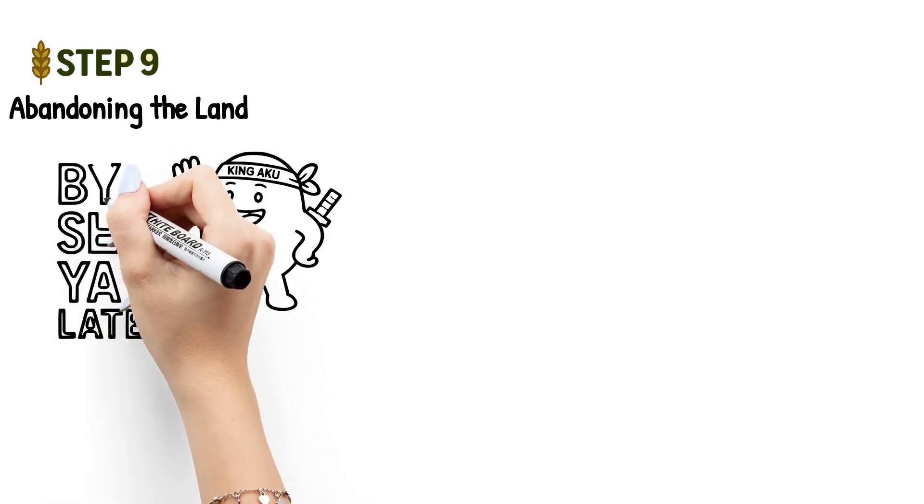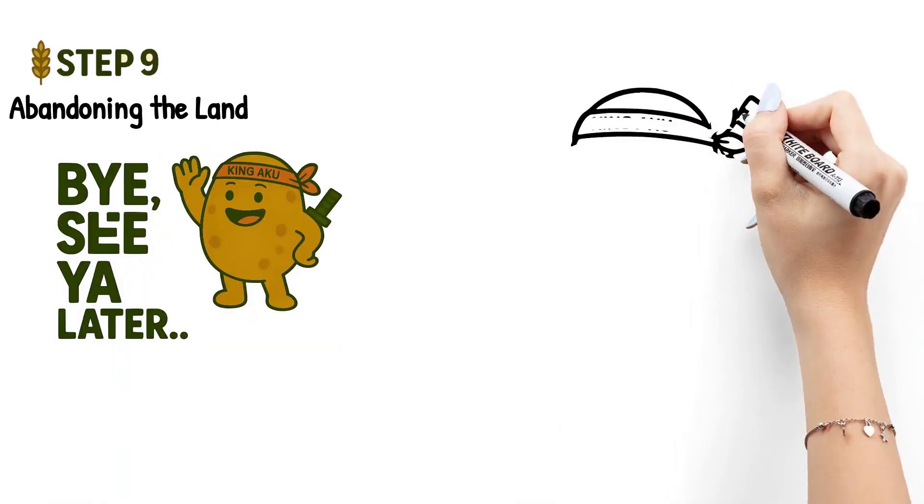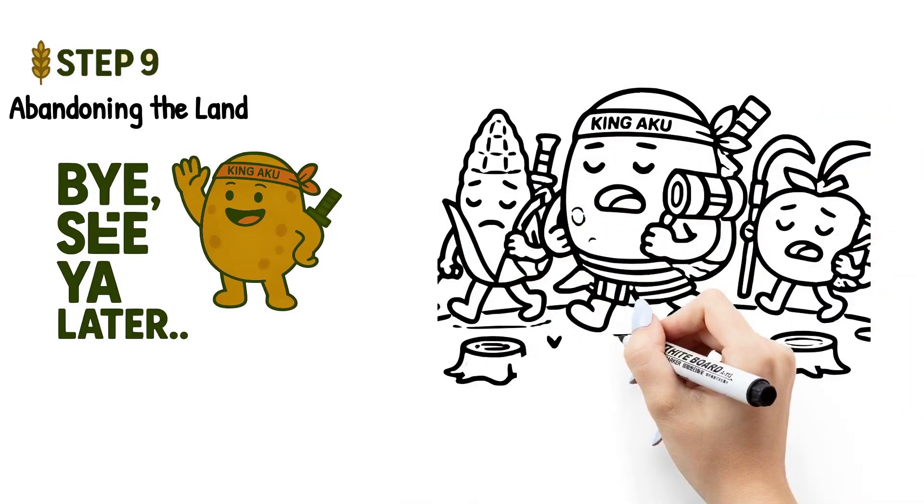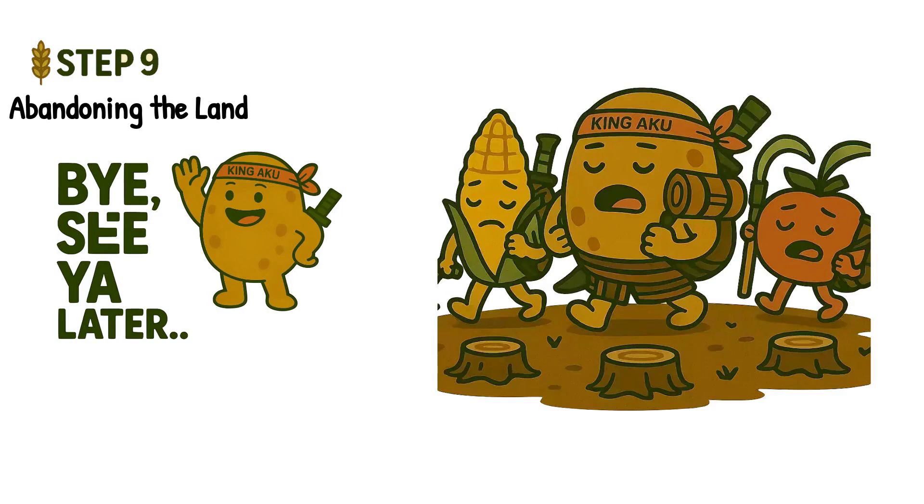Step nine: abandoning the land. After one or two growing seasons, the soil starts losing its fertility. So instead of forcing it, the farmers leave the land and move to a new patch of forest.